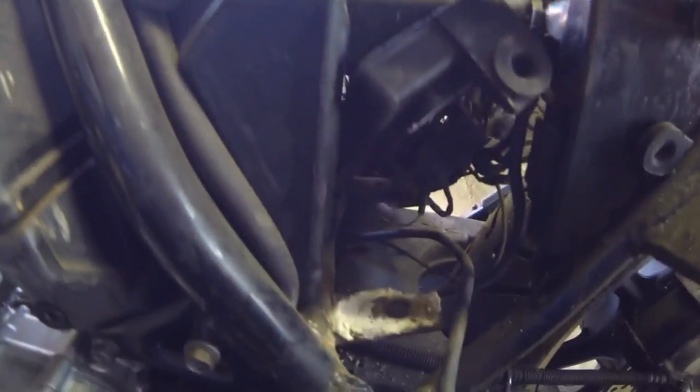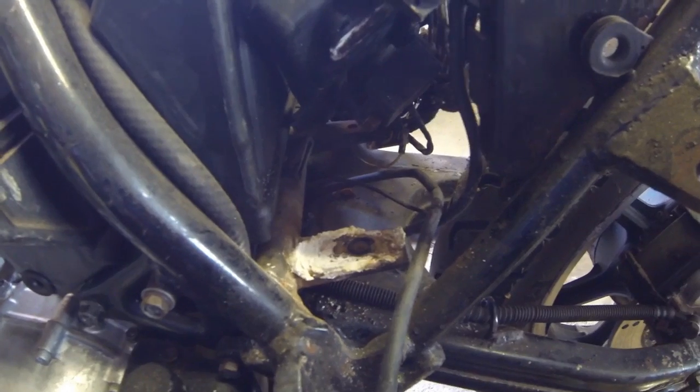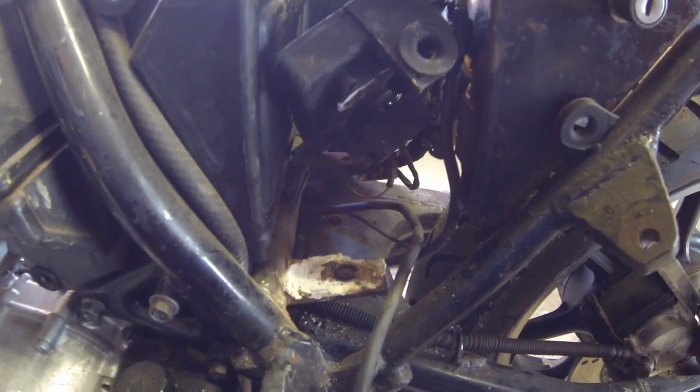We've just lifted the battery tray up a little and found some pretty serious corrosion on that support bracket, so we'll have to give that a clean off and see what sort of condition it's in.